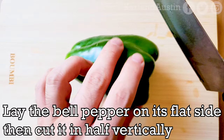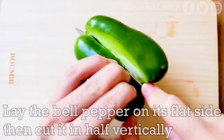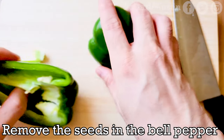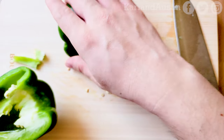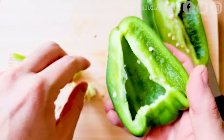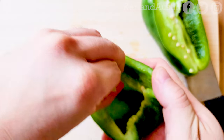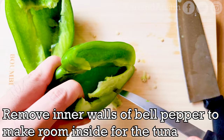Next, lay the bell pepper flat side down, then cut in half vertically. Shake out the loose seeds and physically remove the seeds still stuck to the bell pepper. As you want a bigger cavity to fill with tuna, cut off the inner walls of the bell pepper.